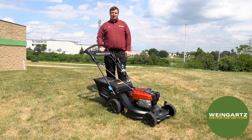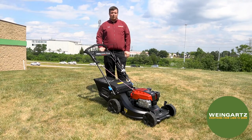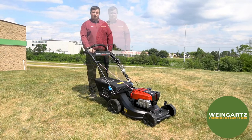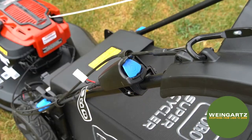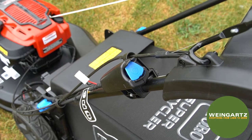Now that you have selected either bagging, mulching, or the rear discharge option, you're ready to start the machine. Be sure to have plenty of fuel and oil before starting. To start the machine, pull back the blade control bar. This model features the electric start, so you can push in the blue button and it'll start right up.